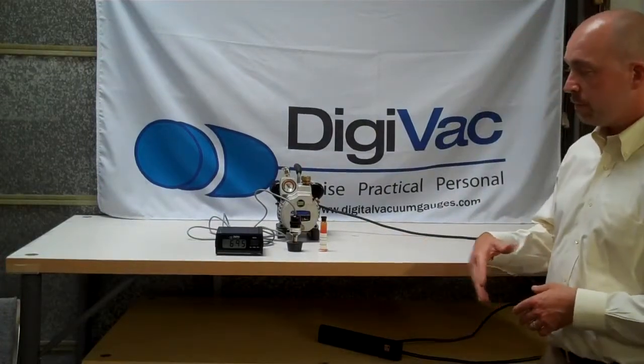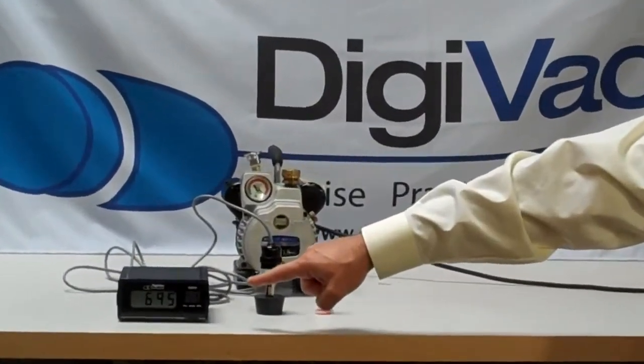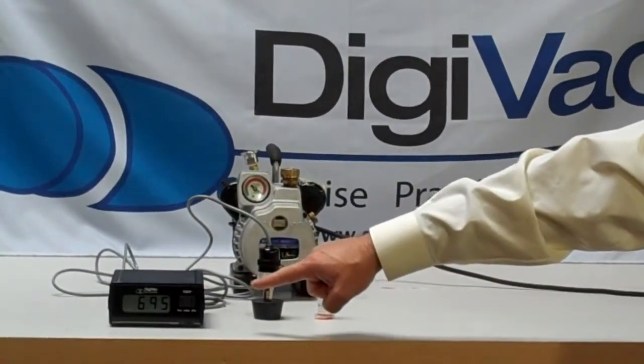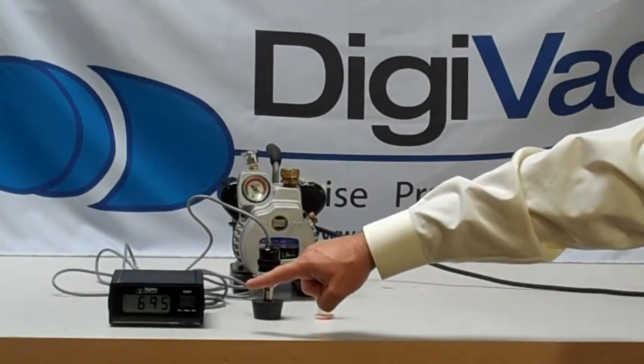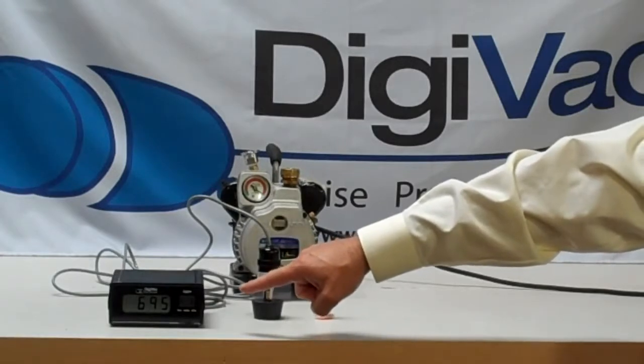This solution consists of a Digivac Model 100V battery-operated vacuum gauge. This device goes from 1 mil torr all the way up to 760 torr, so it can tell you if the vacuum pump is doing well or not well at all.